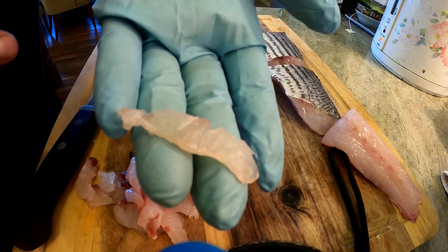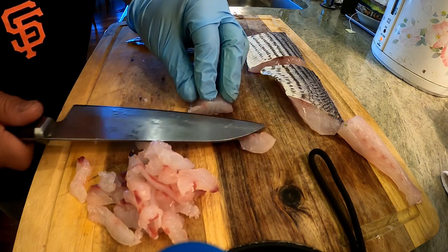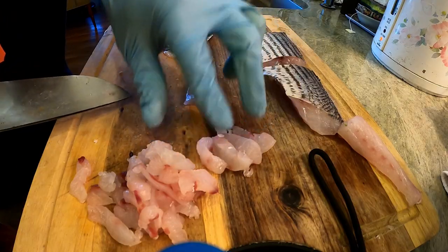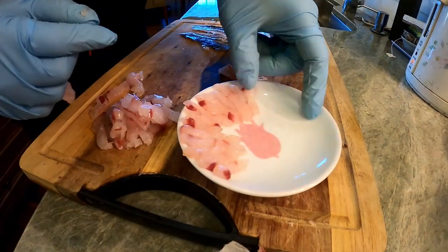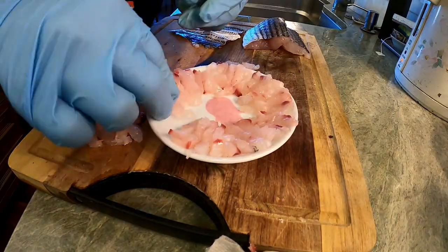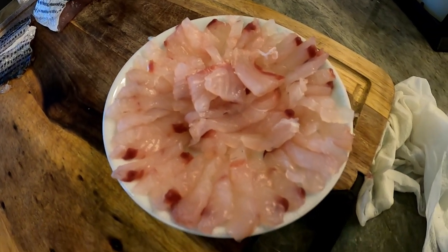This meat is really translucent — it's almost like squid if you've ever had squid before. Alright guys, so that's it. It's not outdoor chef life, but it's the best I got.